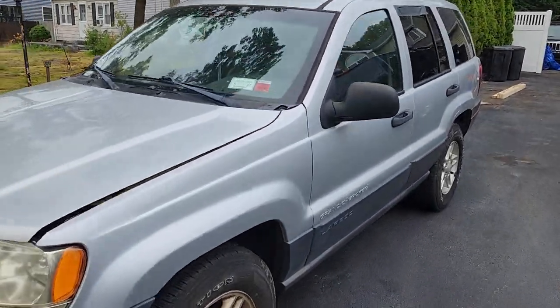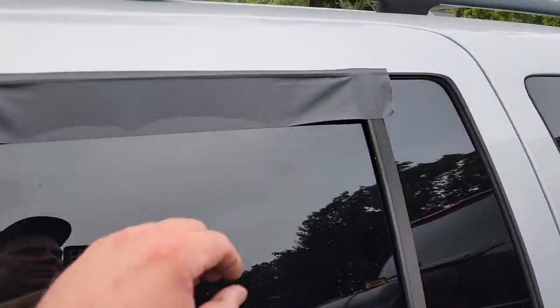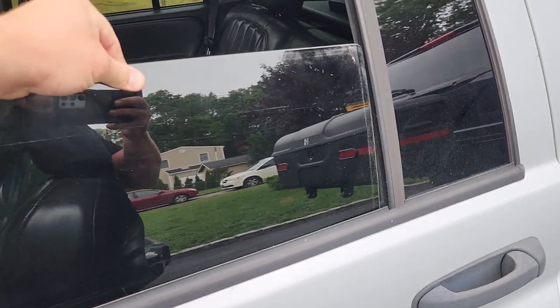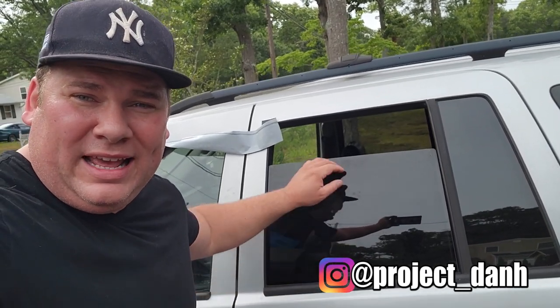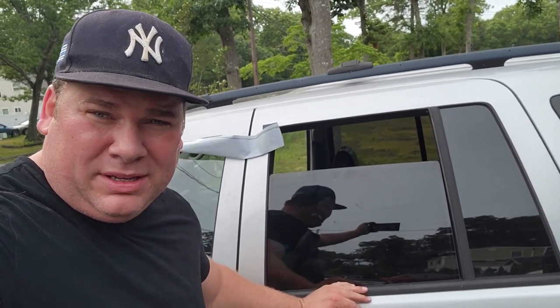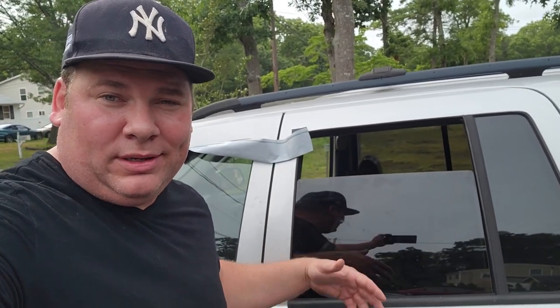I had this Jeep for a whole day before things started to break on me — window regulator. Hey, what's up guys, I'm Dan H and welcome to the project. I'm out here with the Grey Hornet and I got a little window regulator problem. Went out driving last night on a test drive to see how things felt, and of course it was hot because I think I got a blend door issue. Of course something else was broken.